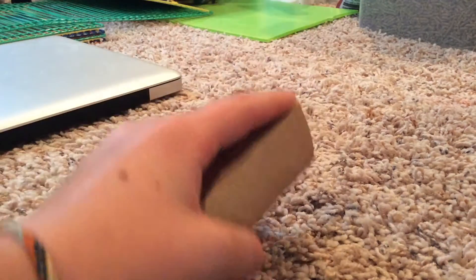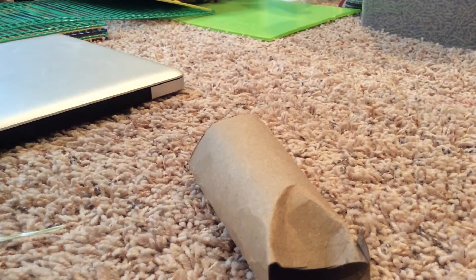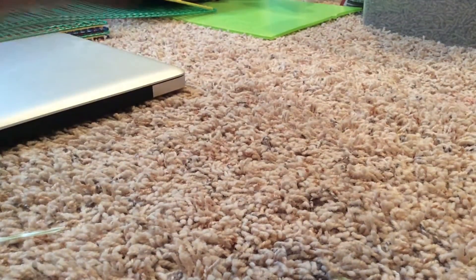So you're going to take your paper towel roll and fold one side in, so it kind of looks like that. Then you're going to do the same thing to the other side. Now that got kind of messed up, but as long as no treats can get through it should be fine — like this, because no treats can get through.